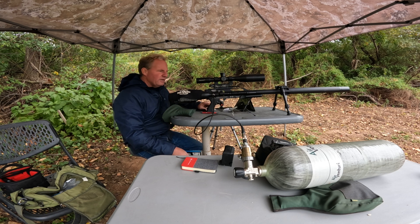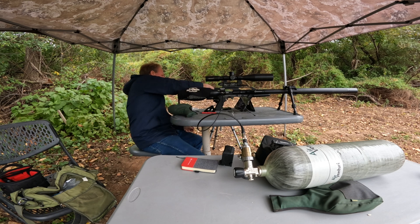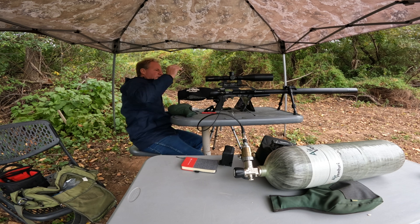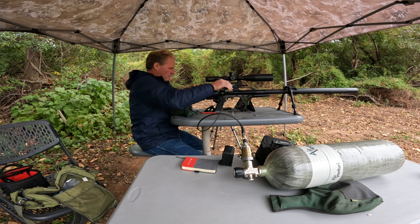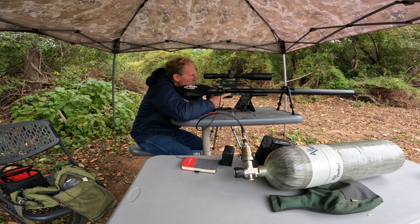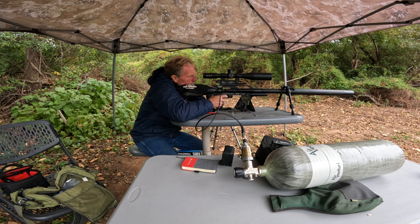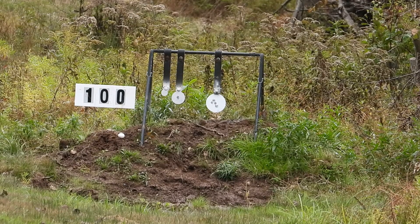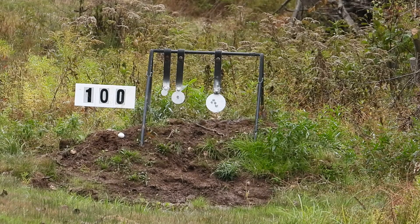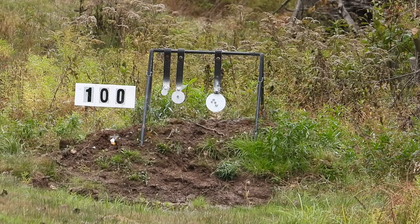Alright, we're ready to do 100 yards. We'll get the camera recording. I'll take a shot — try for an egg at 100 yards — and then we'll move it out to 300 yards. Here we go. We're on zero, ready to go. Let's see if we can get an egg at 100 yards. Oh, I bounced it. I was right there. Come on, egg. Alright, egg is down.